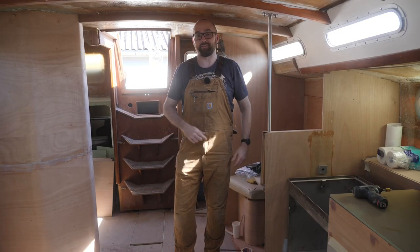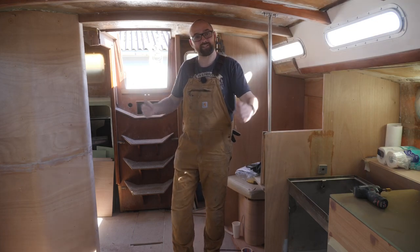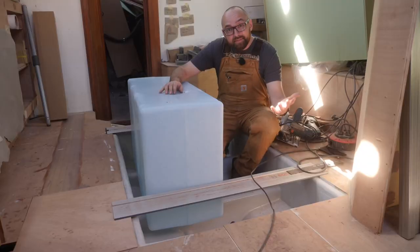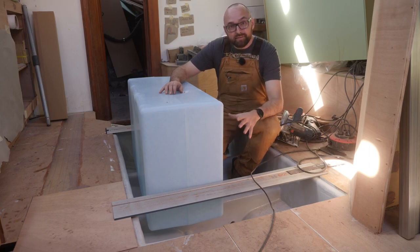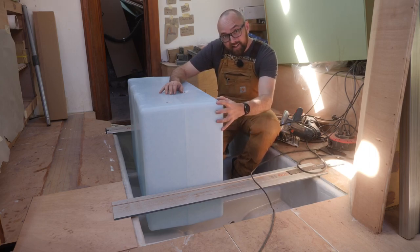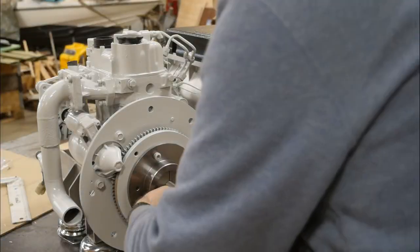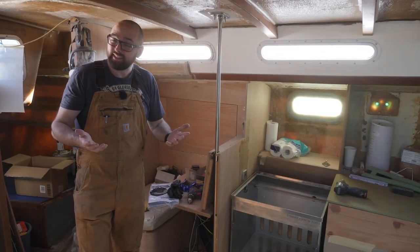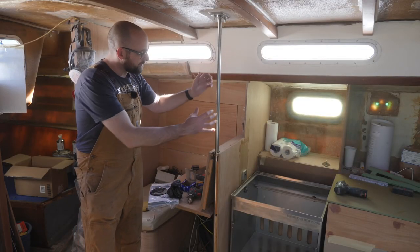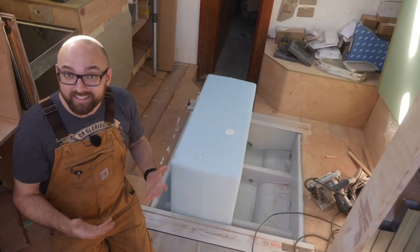Hi guys! Welcome back to another fun DIY video here aboard good old Athena, my somewhat disassembled Warrior 38. In this week's video I would love to get this new diesel tank installed, and that includes the stainless steel frame that's gonna secure the tank and also support the cabin sole. I think I figured out what to do about the whole 102 versus 204 generator failure from last week's video, but we'll get back to that later. Last and also least, with the galley pole finally installed I can go ahead and finish the open side of the nav station. Let's start with the tank.